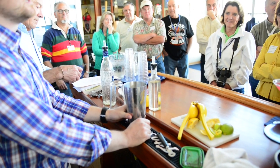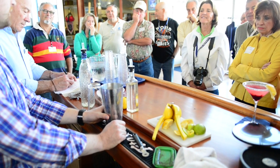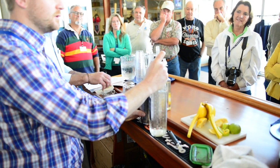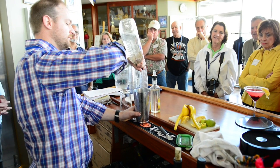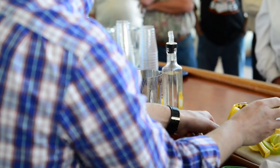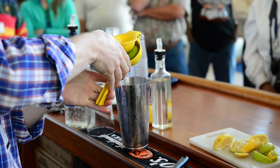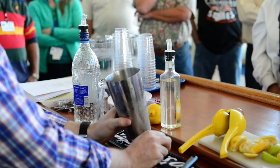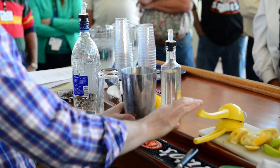Then we have the Cosmo — a pretty standard drink in the city that a lot of people order. You start off with your vodka, usually about an ounce and a half. Then we have lime. I always like to use fresh lime juice — the bottled Rose's puts a weird flavor into it. About half a lime, though it depends since some are really juicy and some are not.